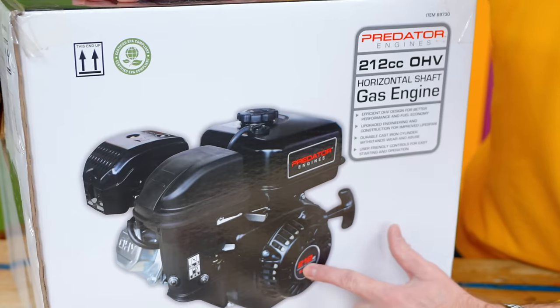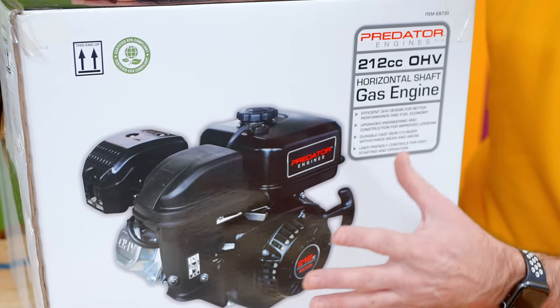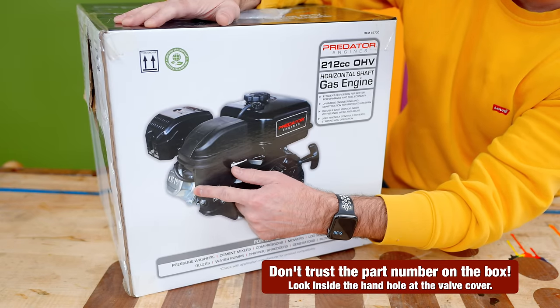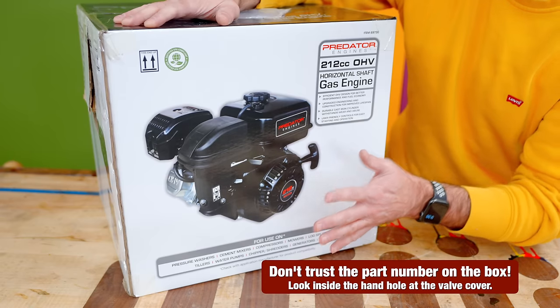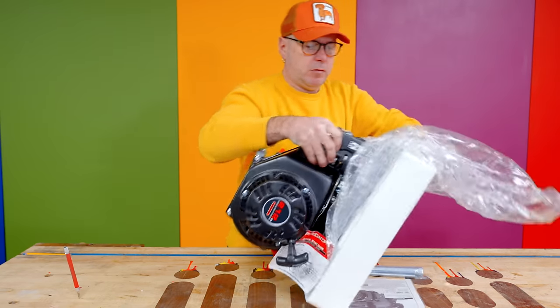Harbor Freight sells two versions of the 212 motor. This one is the 69730 non-hemi. Sometimes they have the non-hemi in, sometimes they have the Hemi in. I can tell this is a non-hemi by the part number and the valve cover. I prefer the non-hemi version because there are less clearance issues. All the parts that I'll be using today are made for the non-hemi version, the 69730.